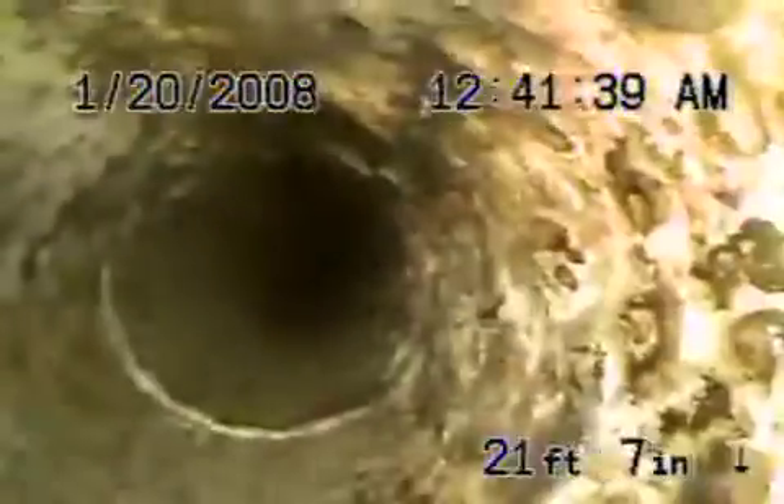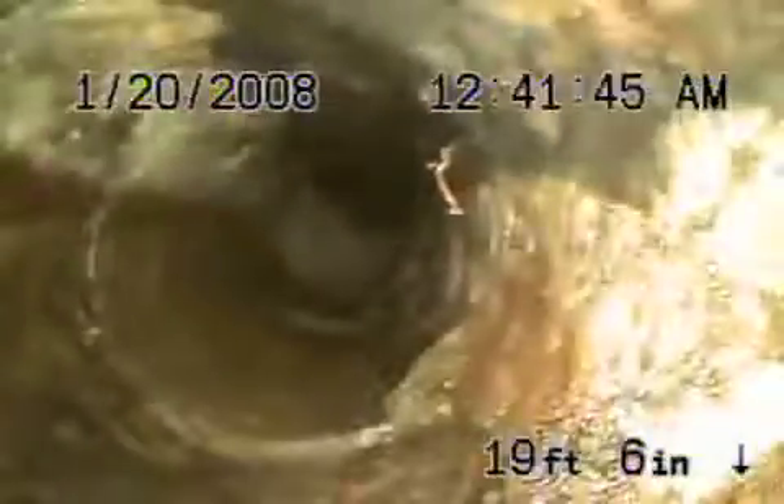Still 4-inch cast iron. Very minor rust buildup — you can see this actually looks like it's in pretty good shape. Not too bad for the original pipe. What year was the house built? 1964. Well, it doesn't look too bad for cast iron built in '64.